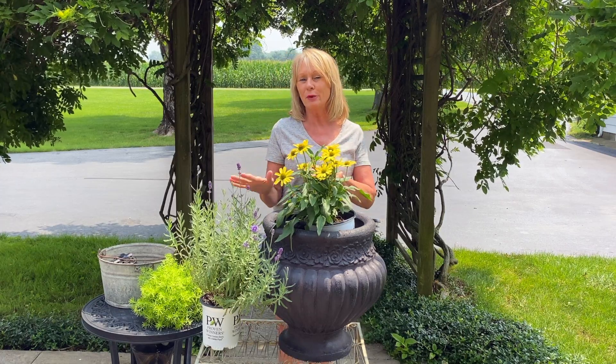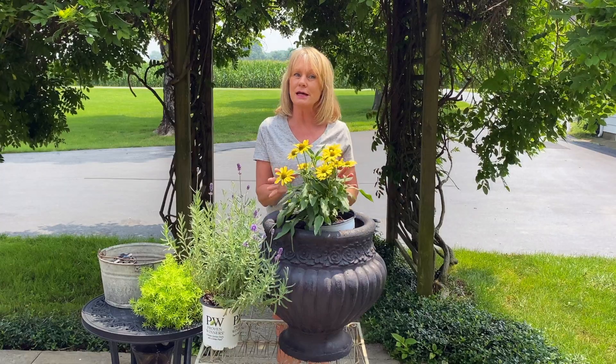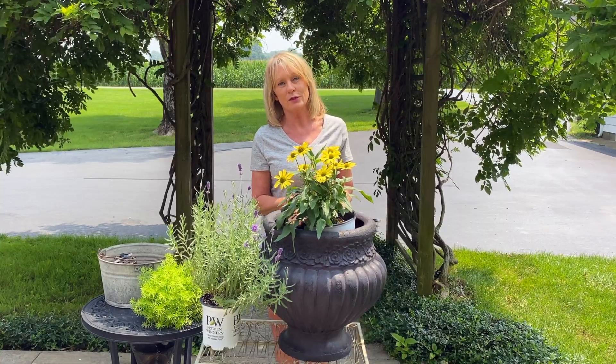Hi everyone. I have a few perennials that I'm going to put in this large gorgeous container, and then after I put this combination together I want to talk about the difference between planting your perennials in the ground in the spring versus planting your perennials in the ground in the fall.